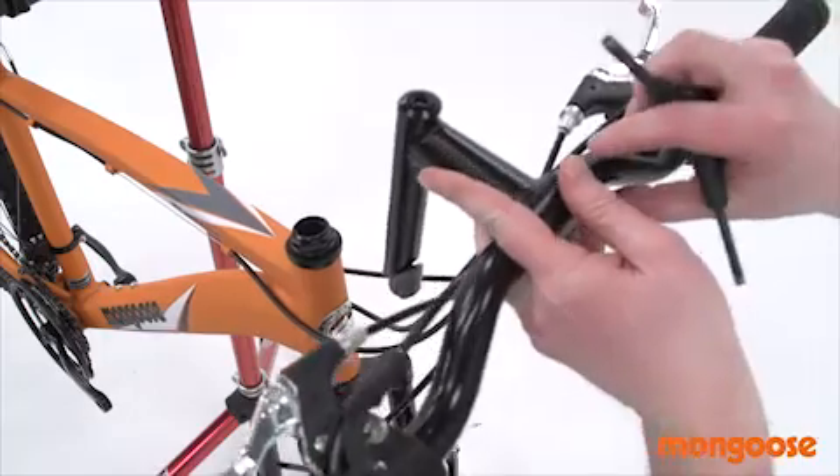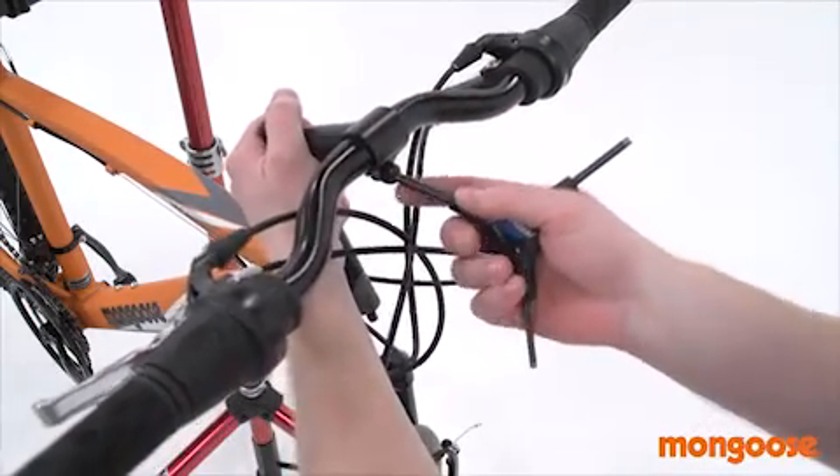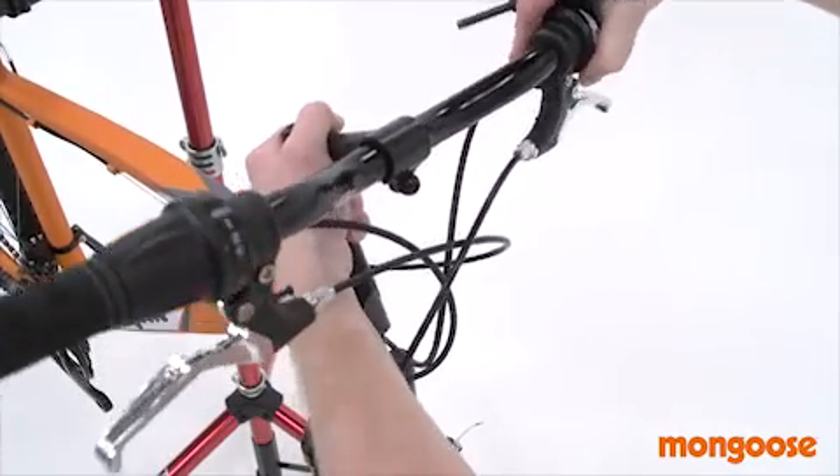You can set the angle of the handlebars to whatever position you prefer. That's done by loosening the handlebar stem clamping bolts, which allow the handlebars to move. Just make sure the handlebars stay centered as you do this.